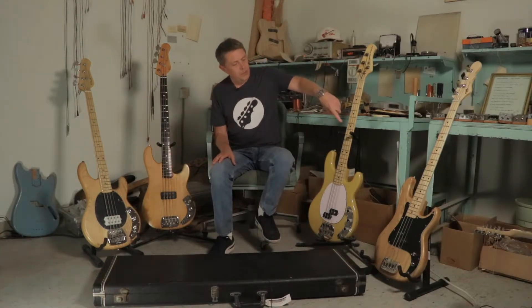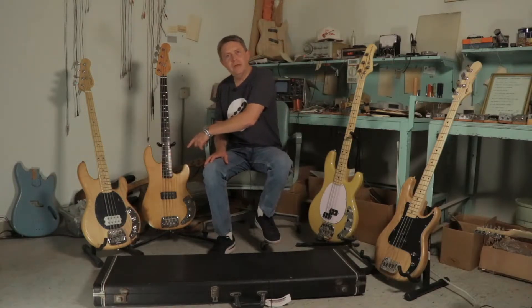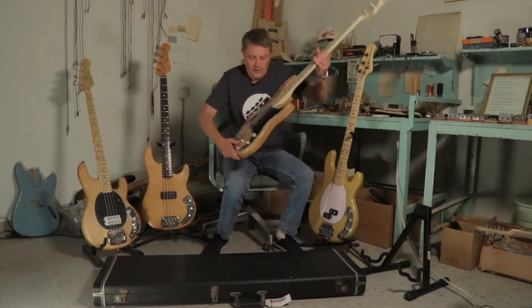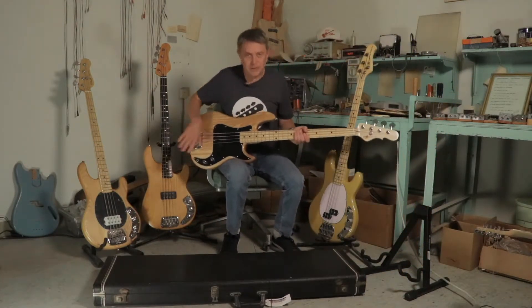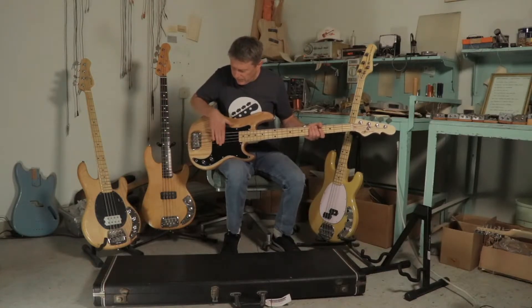We're going to talk a little bit about a precision bass and how we ended up at an L1000 bass. This Tribute Series LB100 is going to be my stand-in for a P bass, but you guys understand. If you look at where our pickup is located right here, this nice sweet spot right here.